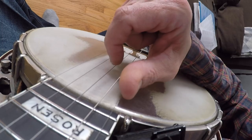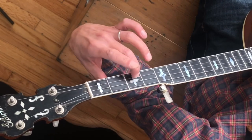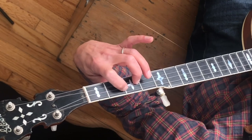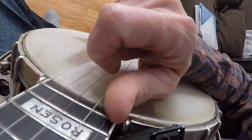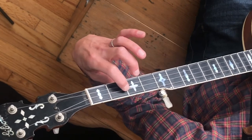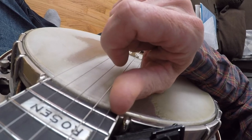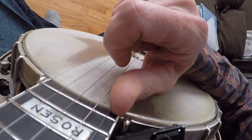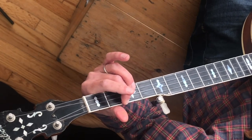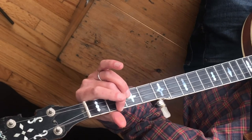Measure fourteen: we make a D chord — not D7, just D. The middle finger is on the third fret of the second string, and the index finger is on the second fret of the third string. Make this chord first, then strum thumb. Next, take the middle finger off to hear the open second string, then pluck the third string with the index finger still on the second fret. Measure fifteen and sixteen wrap up the song the same way as the opening.